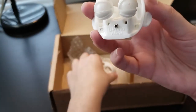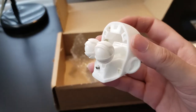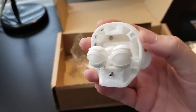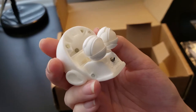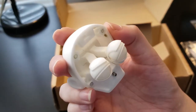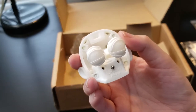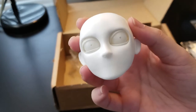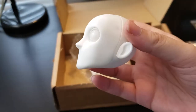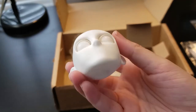You can buy blank heads from their site — they have male and female versions. This is what it looks like on the inside. Hopefully it's okay that I show this; I don't know the rules when it comes to things like this. Hey, if you want me to take it down, just let me know. Everything fits together well, and they have some videos on their YouTube channel with someone sculpting on top of it, and that's what I plan on doing.